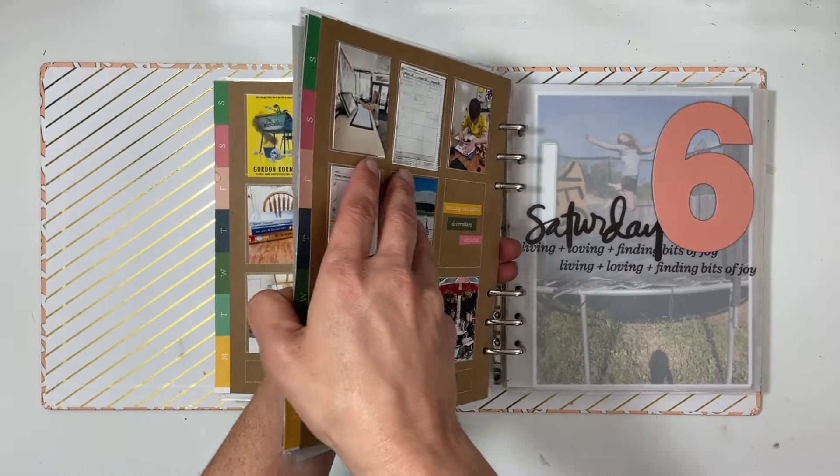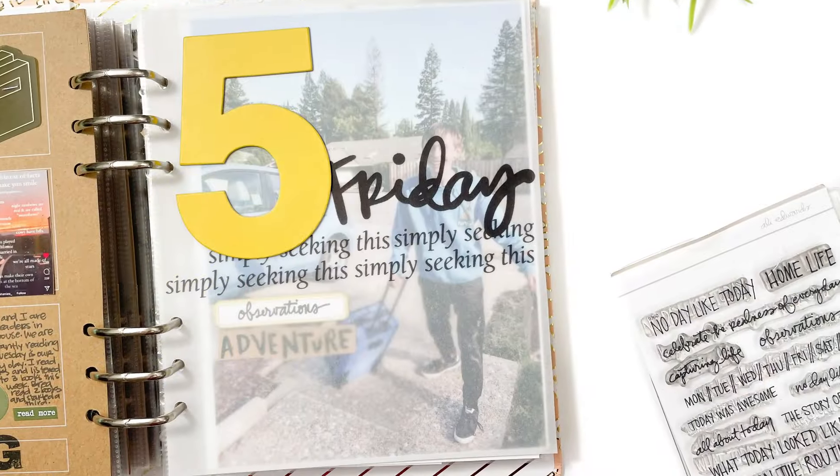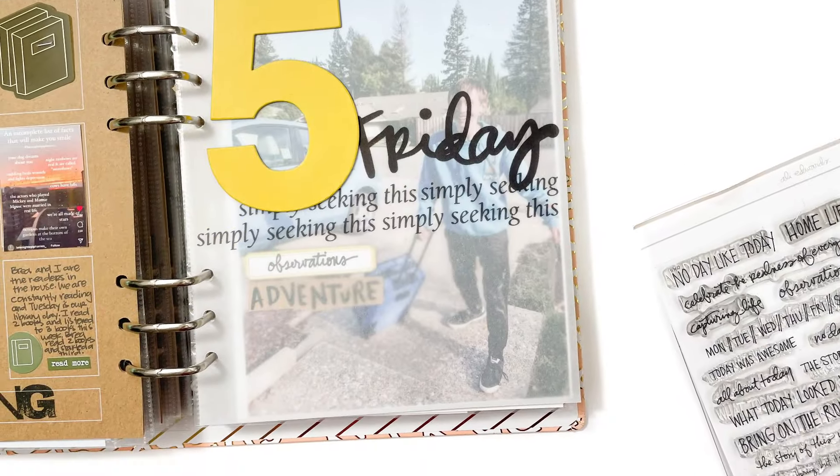Finally I have the little journaling insert with all that extra journaling, and on the back is my 'ing' page — I think this one was 'learning.' Love it! I hope you guys have enjoyed — I'd love a thumbs up or a subscribe if you're new to my channel. Have a great day, bye!